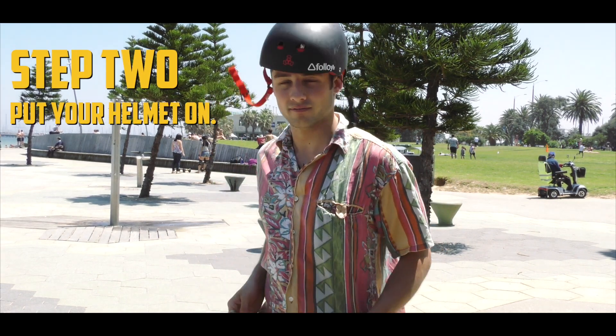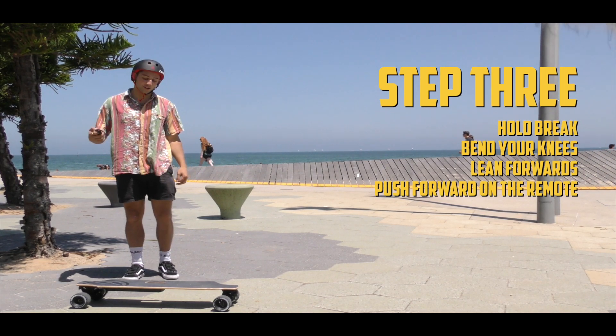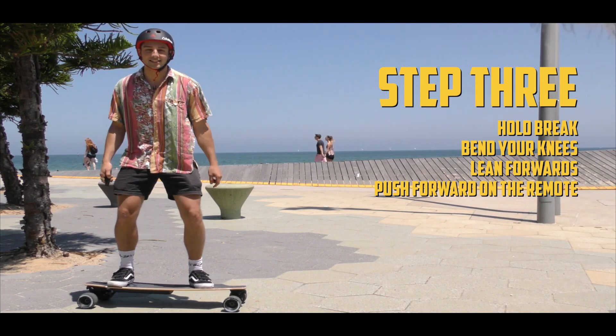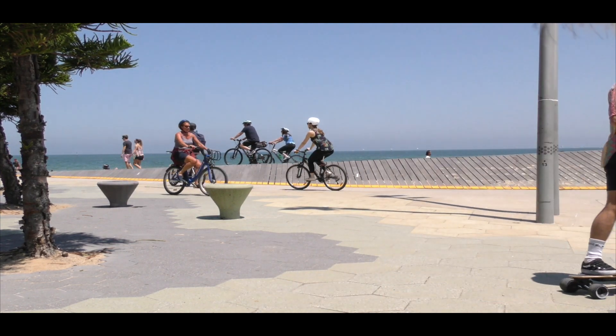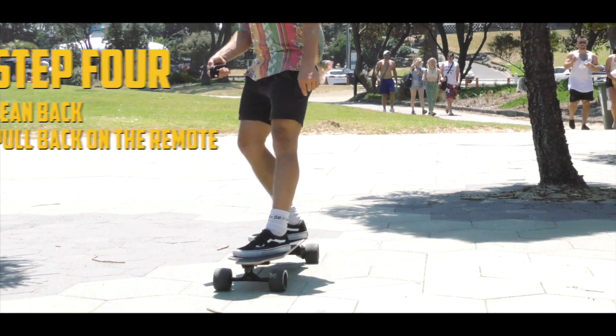Step 2: Put your helmet on. Step 3: Hold the brake and step on the board. Take a nice wide stance and bend your knees. To accelerate, lean forward and push forward on the remote. To brake, lean back and pull back on the remote.